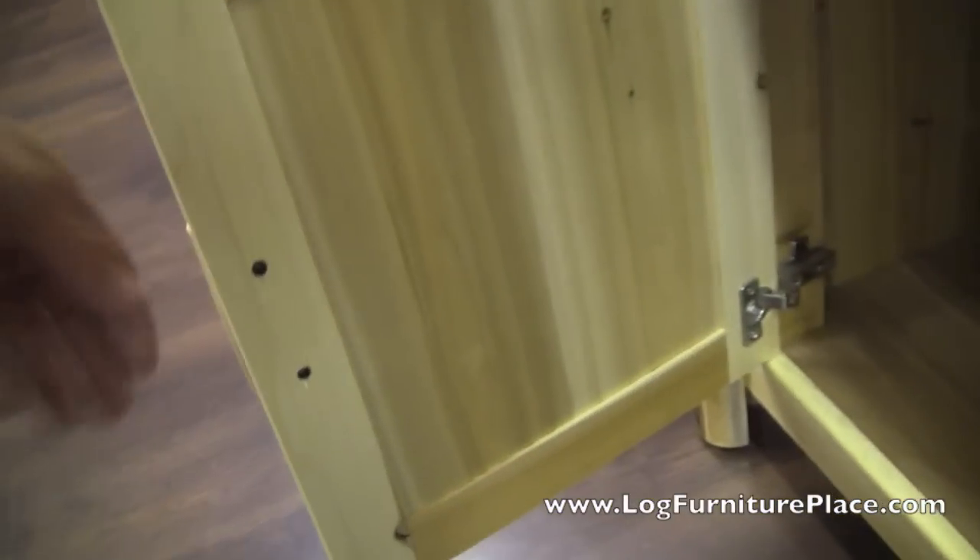Below and behind the doors you have a nice big open area for storage. The doors swing open and shut on hidden euro hinges — every door has those hidden euro hinges.